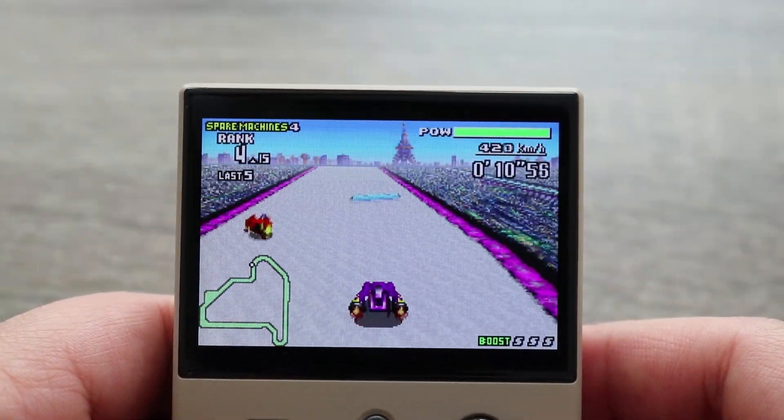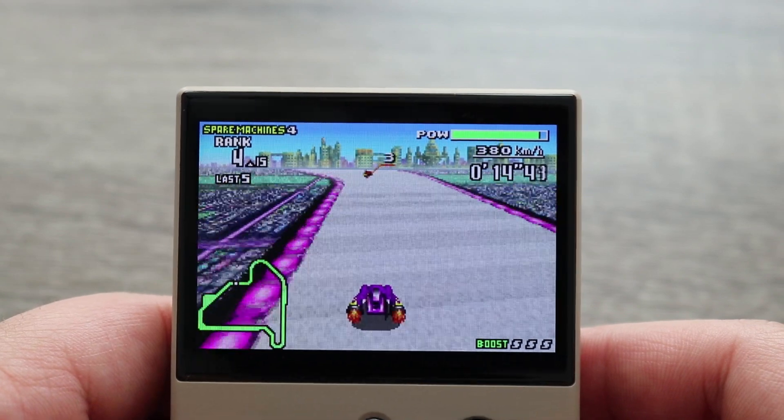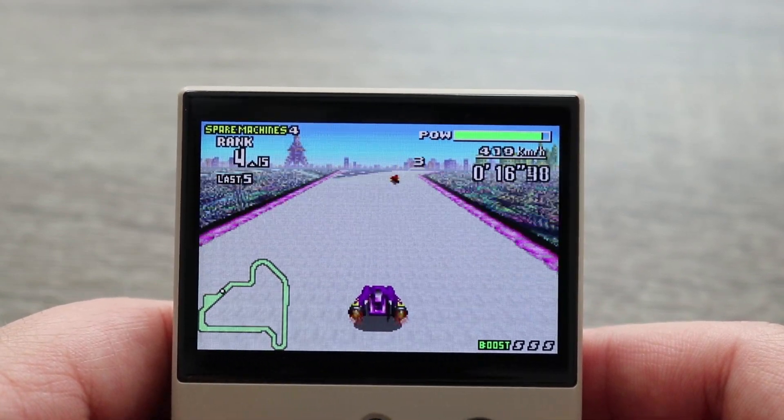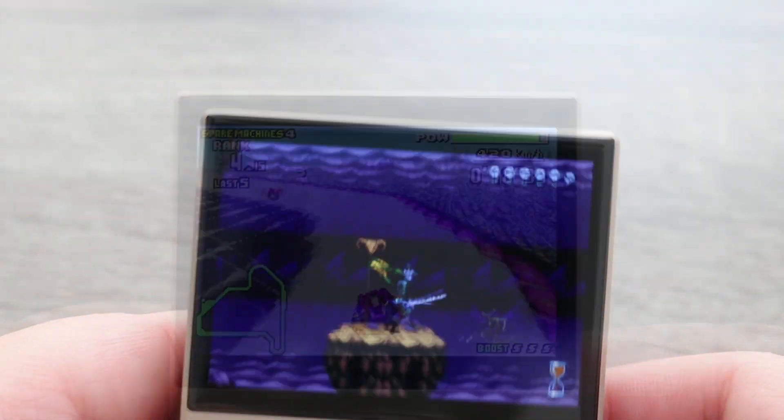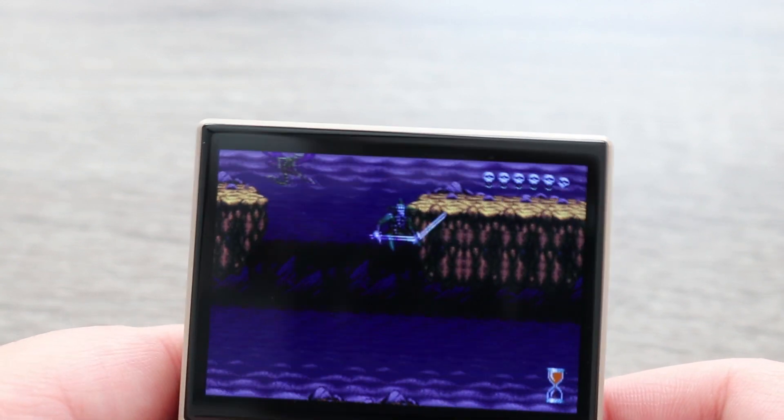I think we've pretty much gotten to a point where it's an absolute certainty that these consoles are going to run your 8-bit and 16-bit titles pretty flawlessly. So I didn't spend a lot of time playing those, but the few titles that I did play, it ran them beautifully.